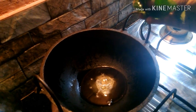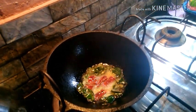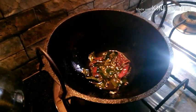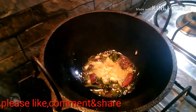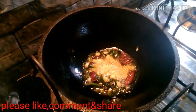Put the tea in the middle of lime and add the tea in the middle of lime.